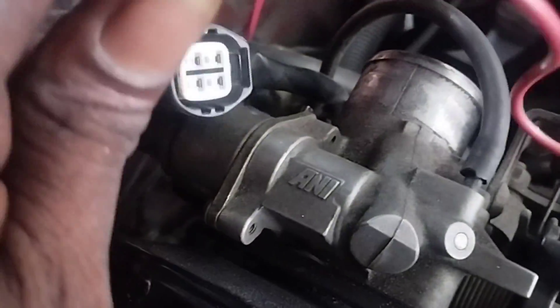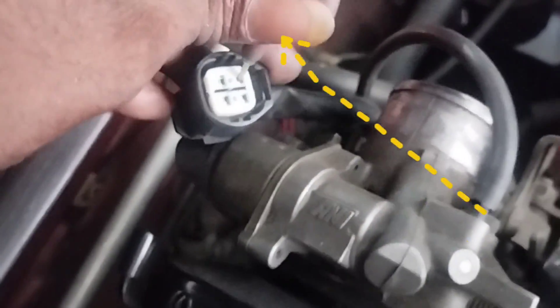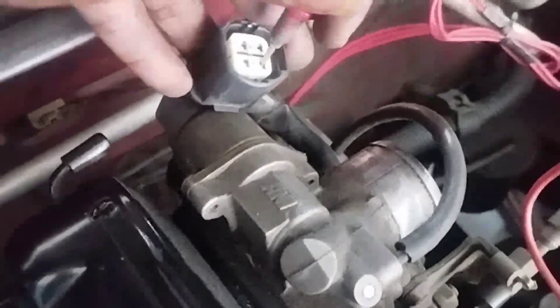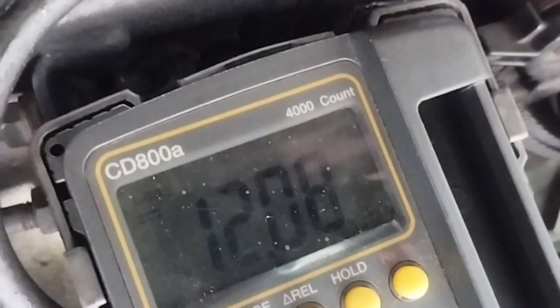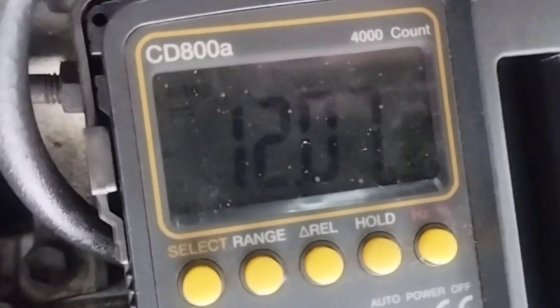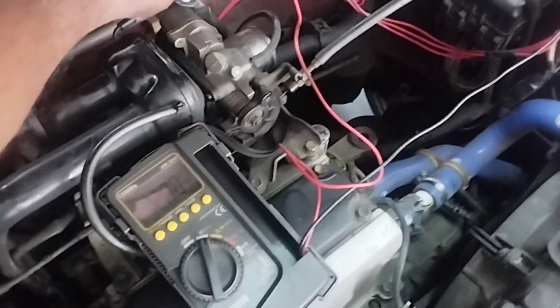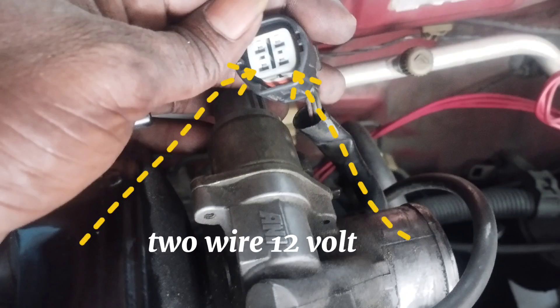Connect the black lead of the multimeter to the negative terminal of the battery. Set the multimeter DC voltage to check for 12 volts on the positive supply of the cable socket. This connection of the socket is the positive supply of 12 volts. Now check another connection and see if there is a 12 volt line or not. The second connection of the socket wire is also 12 volts — both connections are 12 volts. No wiring issues.